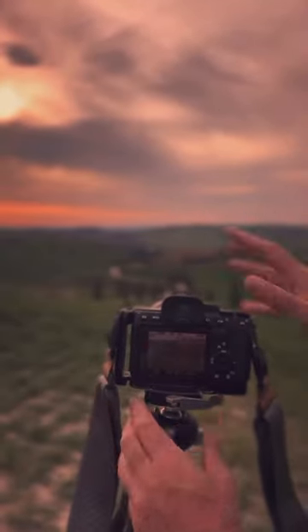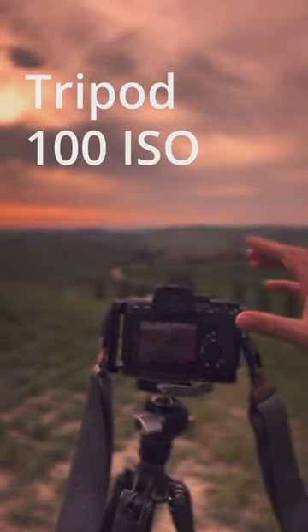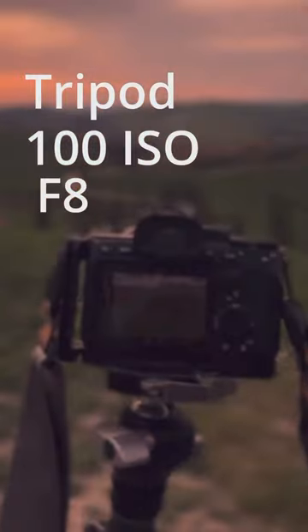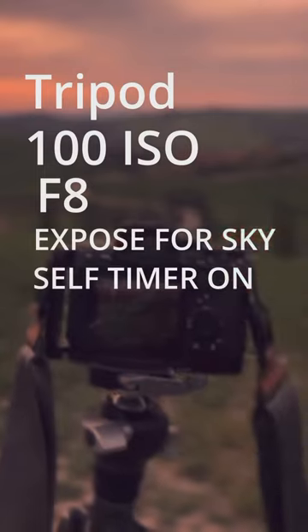The first thing you need to have is be on the tripod. Make sure you are at 100 ISO, then you can go to F8 if you want. Make sure you expose to the sky so that you have a bit of a dark photo. And make sure the self timer is on so that when you take the photo you are not touching your camera and you will get an amazing shot.